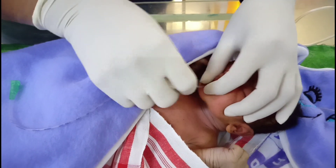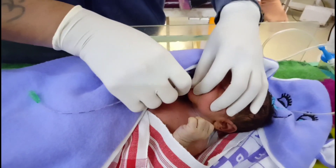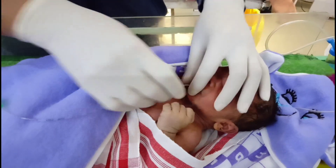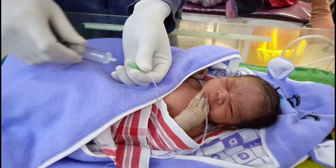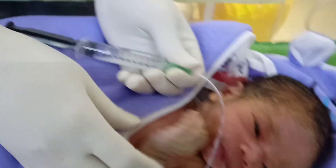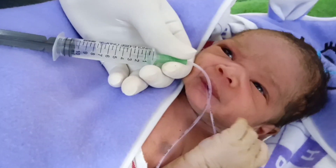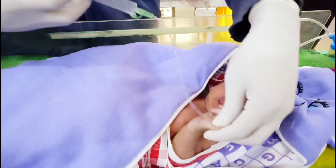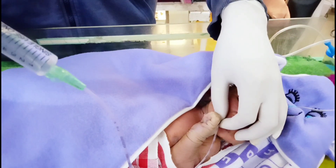Here we are inserting the feeding tube. Now we have to push the normal saline that is in the 10 ml syringe into the stomach.